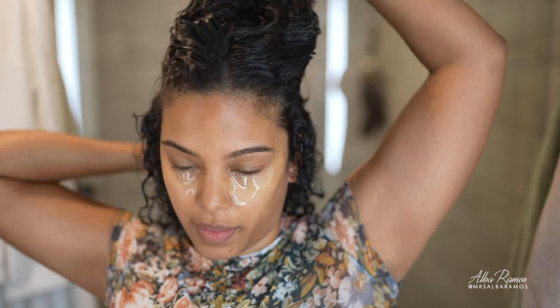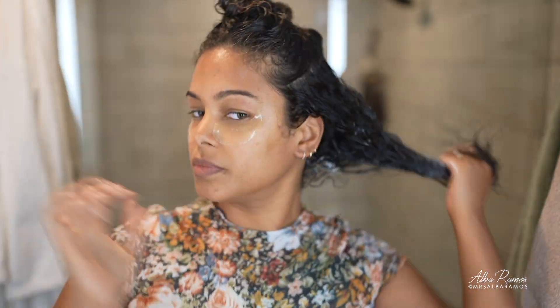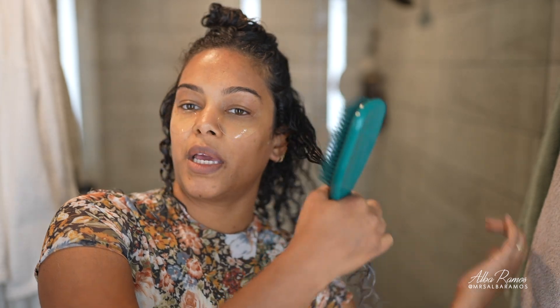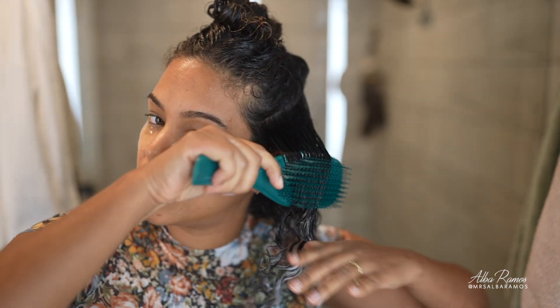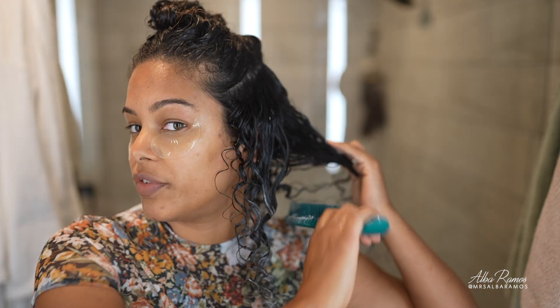I'm going to apply more leave-in and since this is my only styler, I really want to make sure everything is nicely coated and moisturized — especially with this no-gel method. I'll use my Tangle Teezer brush to distribute everything evenly and get nice curl definition.